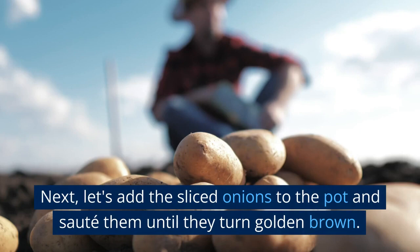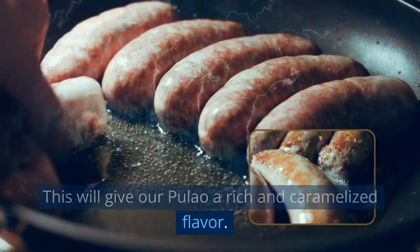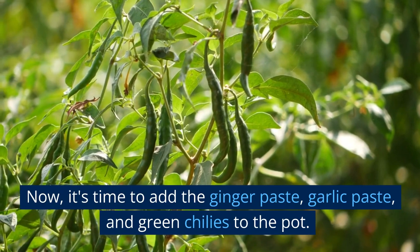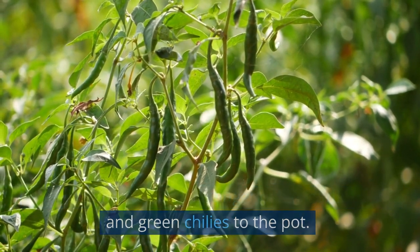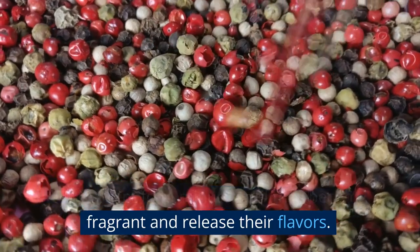Next, add the sliced onions to the pot and sauté them until they turn golden brown. This will give our pulao a rich and caramelized flavor. Now, add the ginger paste, garlic paste, and green chilies to the pot. Sauté them for a minute until they become fragrant and release their flavors.